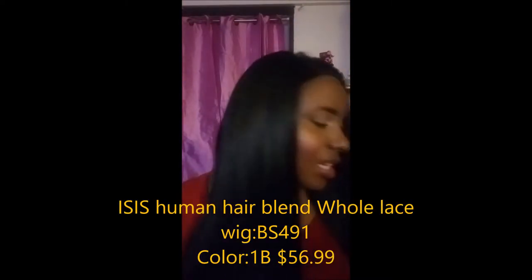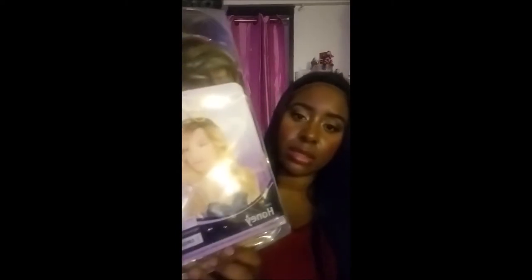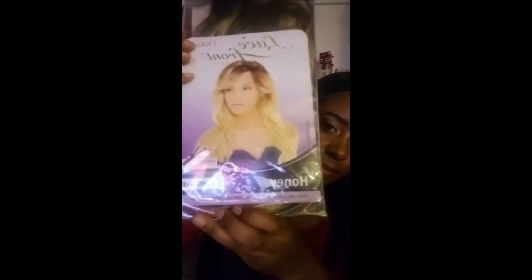So the next wig I have — it's BS 491. I think this is the wig I paid like $54.99 for. I'll leave a link. This is a lace front wig from Outre, and I got the style Honey in color DR 27613. I'm gonna put this one on and come back.